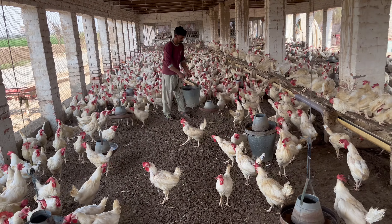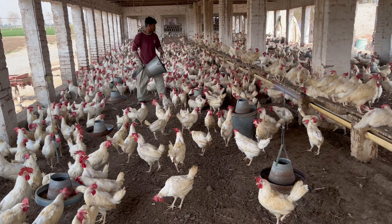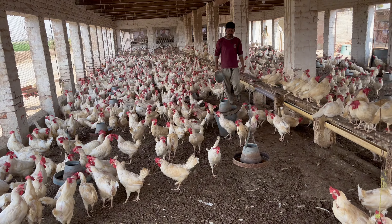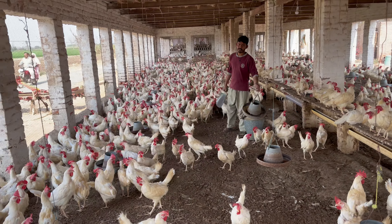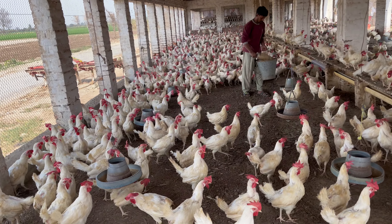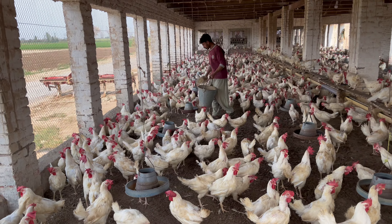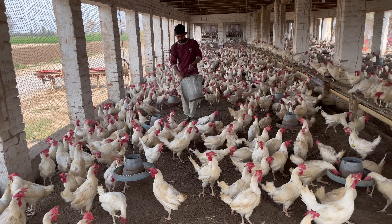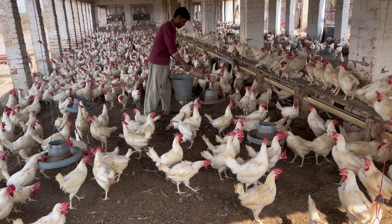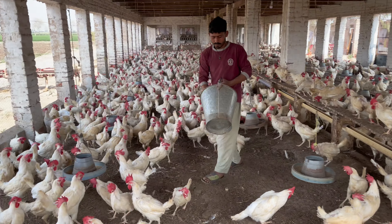So let's get started. We have a lot of water.